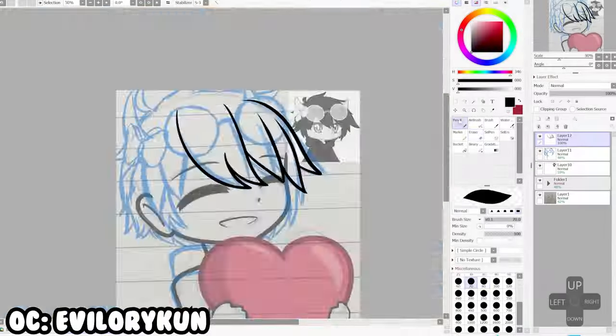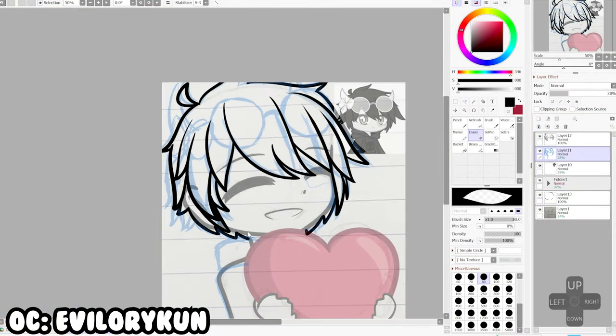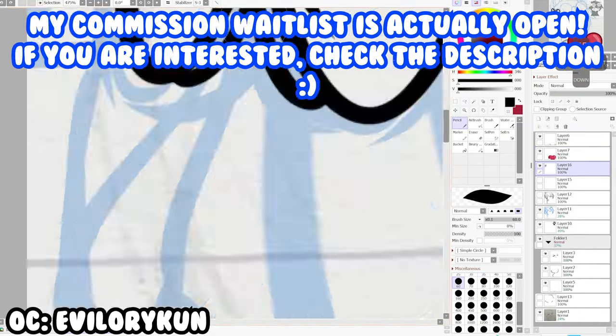For the speedpaint, I actually did three pieces while testing this product. All of these are actually commissions that I've done. If you're interested in commissioning me, the waitlist is open — check out the description.